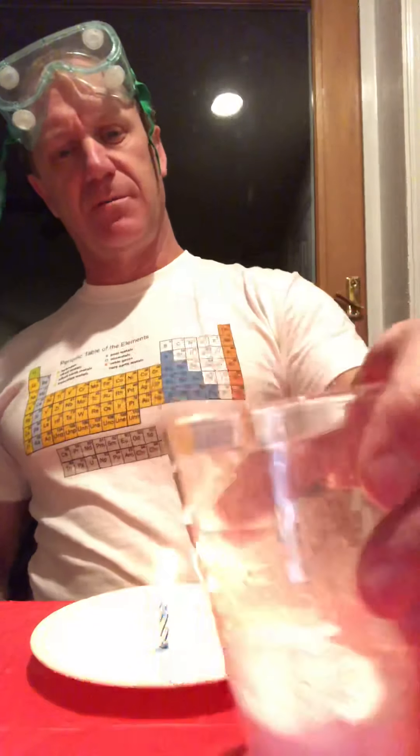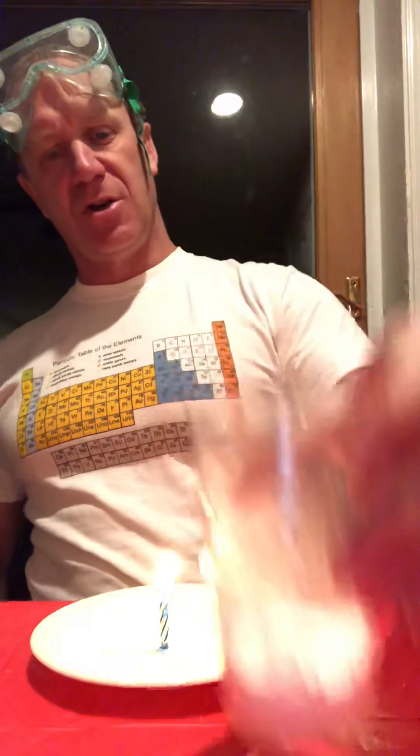We're going to be adding a small amount — about a quarter of an inch, maybe more like a half an inch on the bottom of the cup of baking soda. And then we're going to be pouring some vinegar into it. Immediately, a liquid and solid will react and change to a new substance called carbon dioxide, which is a gas and it's heavier than air. So I'm going to pour the vinegar into the cup and we will begin to see it bubbling.